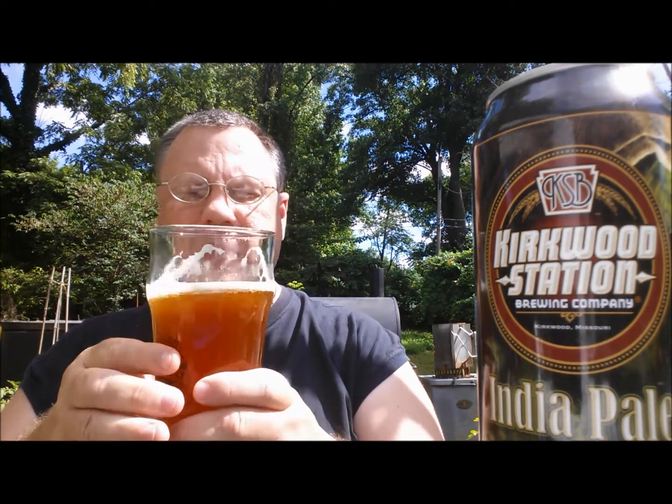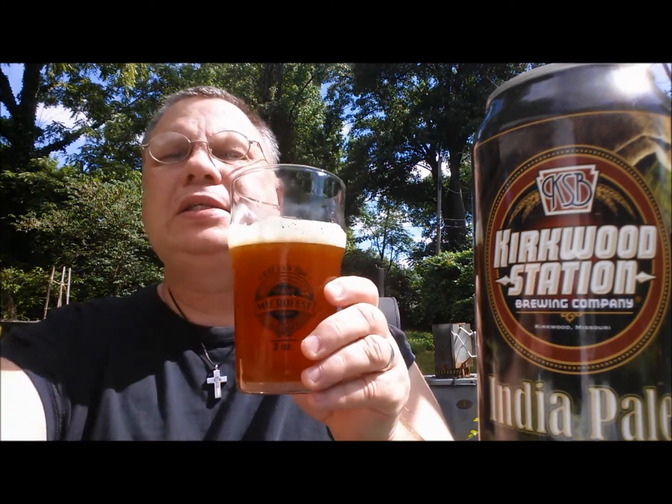It is just a darn fine IPA, and I love places like Kirkwood Station — to use their train metaphors, one of those little brew pubs that could. They're a relatively small brew pub and I'm glad they're starting to put some stuff out in cans. I've been going there for several years. Their Double Engine Double IPA is one of the best on the market — it's just fantastic. So here you go, Kirkwood Station India Pale Ale, 63-65 IBUs. Choo choo!